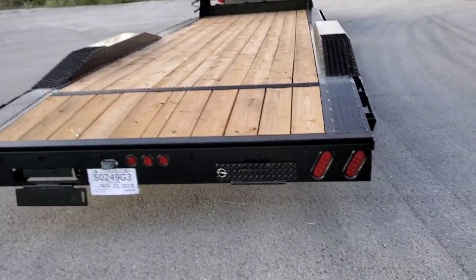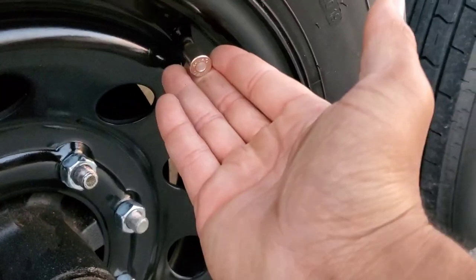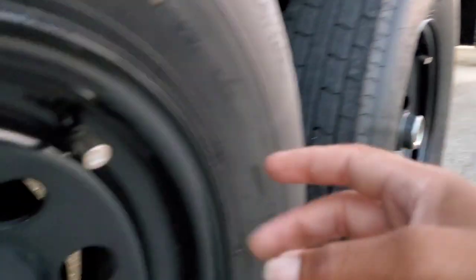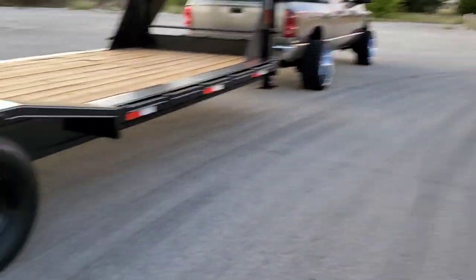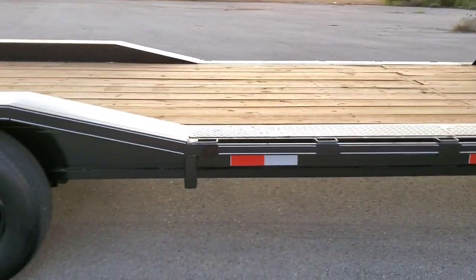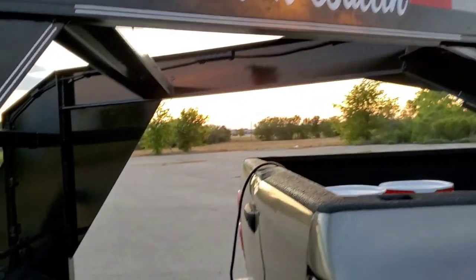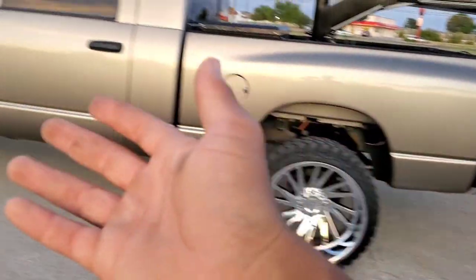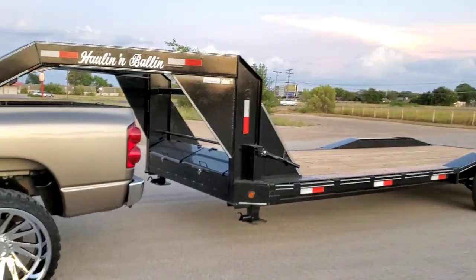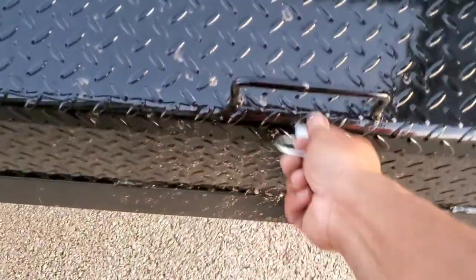On all tires I added these nice little valve stem caps — the same ones that are on my truck. They actually came from O'Reilly's and they match my truck color really, really good, so you could say they're color-matched to the truck. Of course we had to be extra — we got a 'Hauling and Balling' decal on the side of the neck on both sides. I think that came out really, really good and adds a little extra oomph, because you can't be pulling something like this and not be extra.